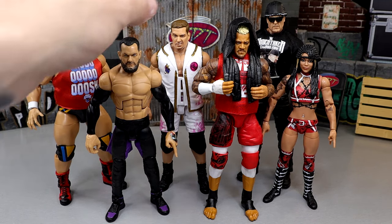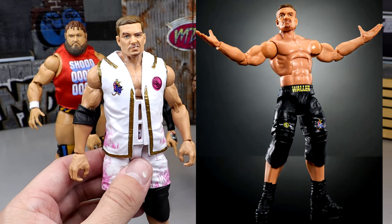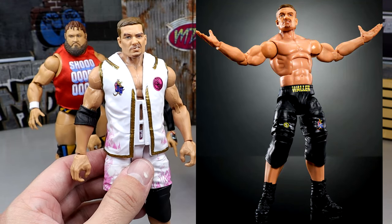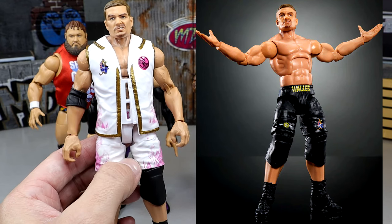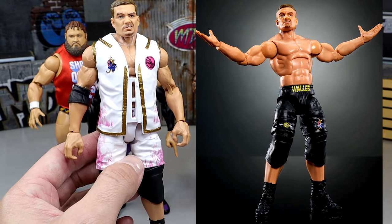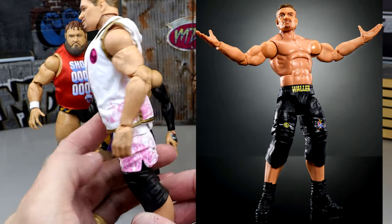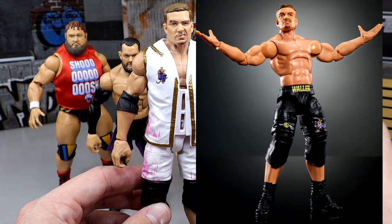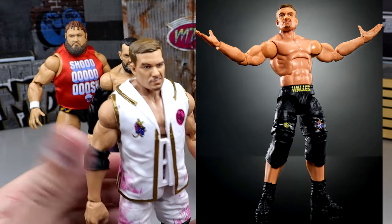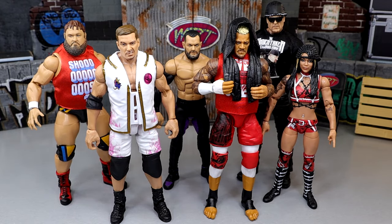The chase figure belongs to Grayson Waller. Honestly I like the regular version better — the white and pink is right up my alley, I love that color combo and it represents the character well. The chase version is in black attire, which is also solid looking. But I easily prefer the regular white and pink airbrush look. Having a chase figure may mean he won't be getting more figures anytime soon.